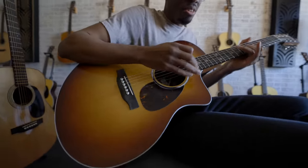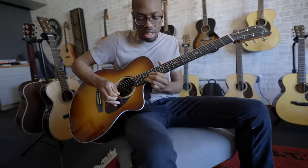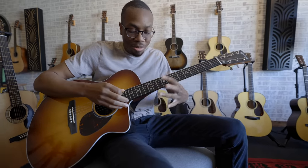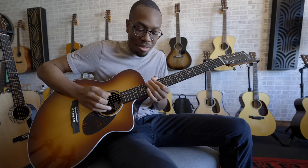This is the one with the cutaway, so this should be like... What I don't get is the Mayers, everybody who plays Martins, they all have these riffs where they just go like that. They don't play cutaways. But for me, being an electric player, I almost need one if I'm really going for it.